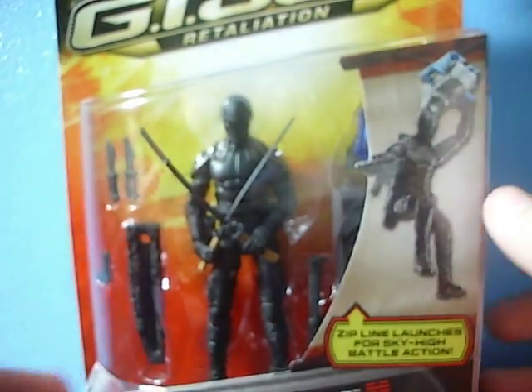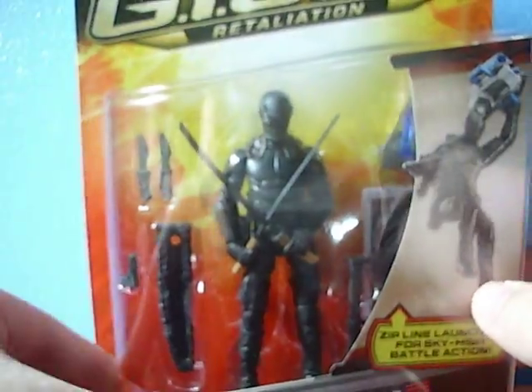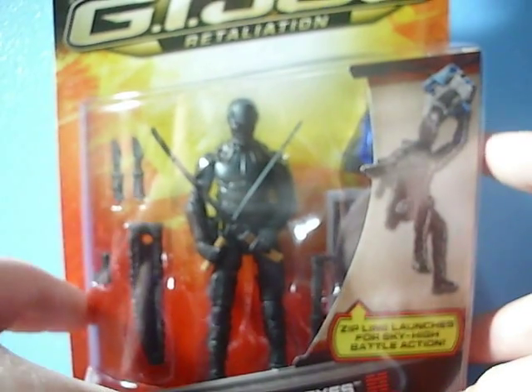Hey guys, JCC224 bringing you my technically third G.I. Joe Retaliation review. I went out to Walmart today and I saw some new G.I. Joe Retaliation stuff and I also saw some new Transformers.